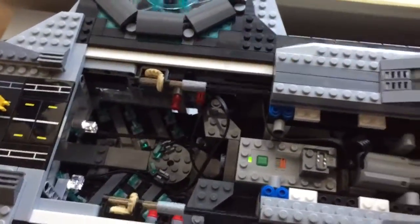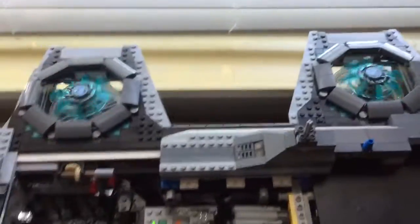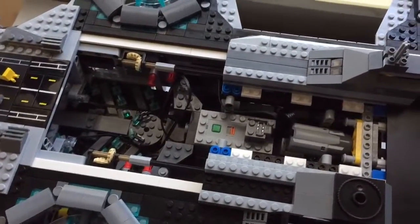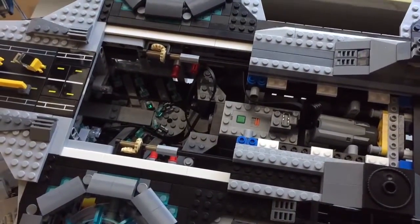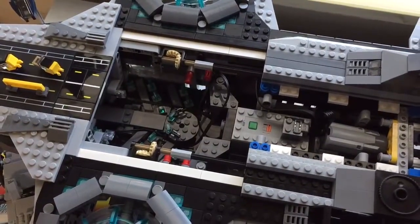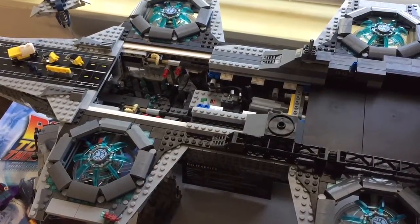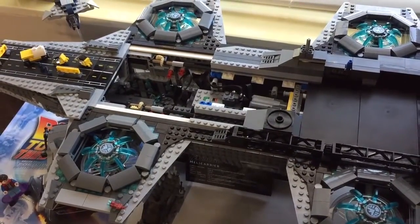I'll probably take that crank off now that I have the battery box. I highly recommend it — the kit I showed you was only $30, and the new battery box is about $12 or $13 on lego.com. I waited until I had enough points and got it for free. So if you're going to get the set, why not spend an extra $40 or $50 and do it right? Thanks for watching, hope you enjoyed!